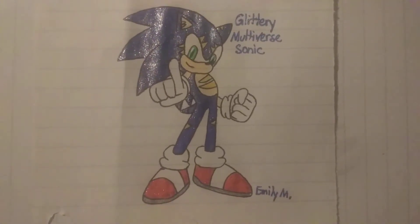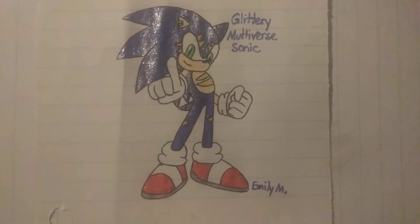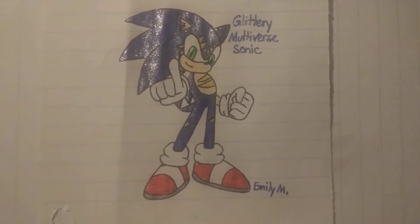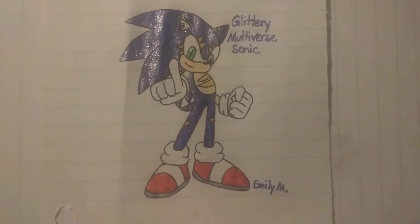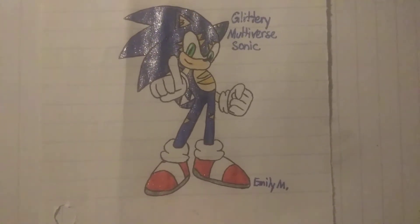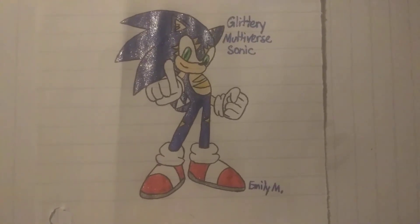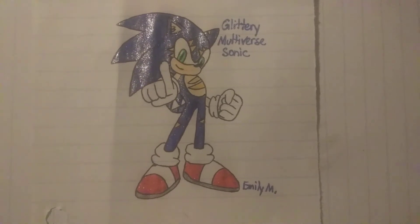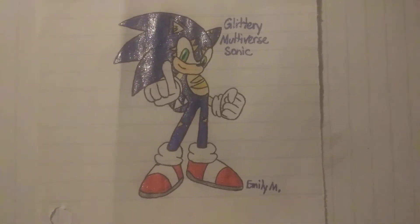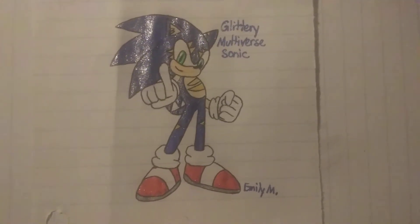Here's a picture I drew for Dragon, the VA for Multiverse Sonic. I drew Multiverse Sonic and made him all glittery with glitter gel pens. I made our boy Multiverse Sonic all glittery because it just looks so pretty and also really adorable and cool. I wanted to make Multiverse Sonic all glittery.